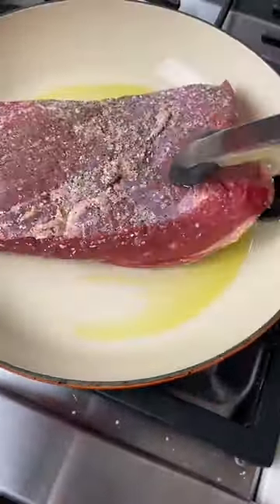You won't have a more tender brisket than with this braised sweet and sour brisket. It's tangy, tender, and perfectly savory.